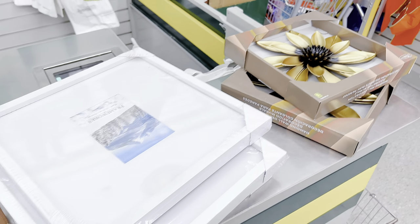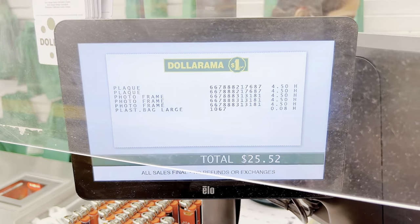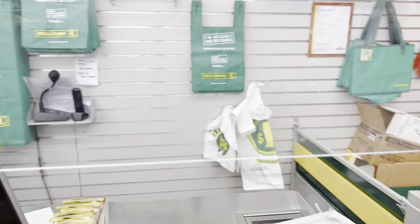Hello beautiful people, welcome back to my channel — or welcome to my channel if you're new here! My name is Nora G and today I will be showing you a very simple Dollar Tree wall art DIY.